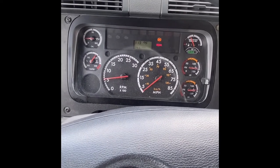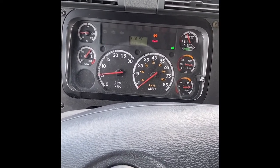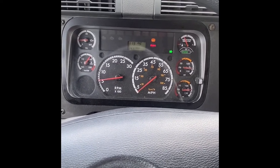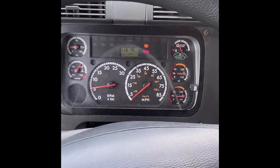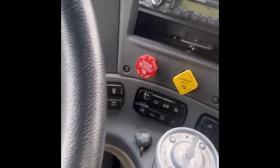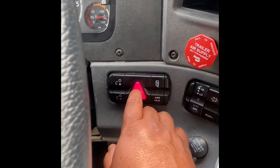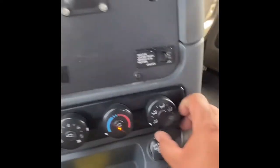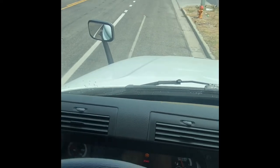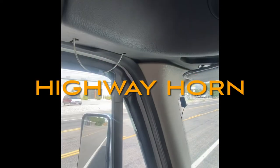Now I'm going to check my indicator lights on my dash. My left turn signal indicator is working properly. My right indicator is working properly. My high beams indicator is working properly. My four-way flashers are working properly on my dash. Finally, I will check my heater and my defroster — my heater and defroster are working properly, and my city horn and my highway horn are working properly.